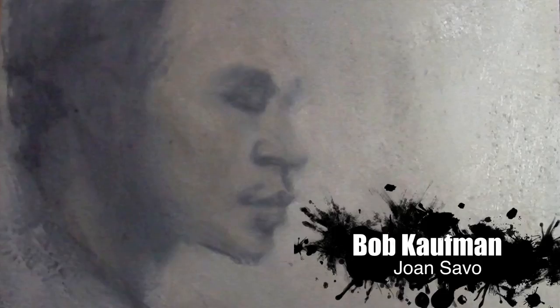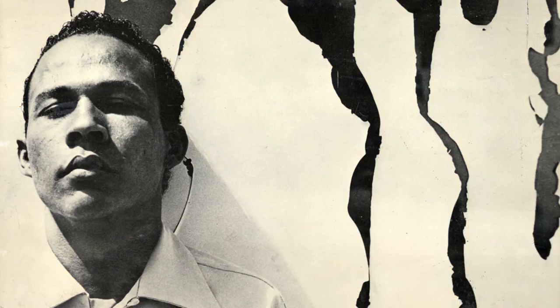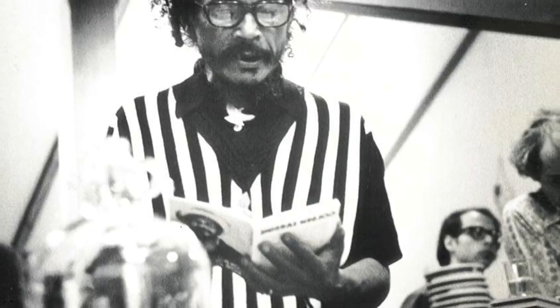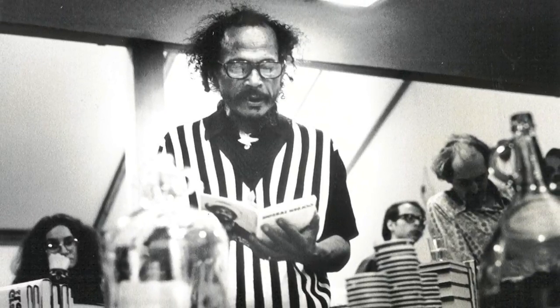There's a painting by Joan Savo of Bob Kaufman, who was a great beat era poet who died in the streets of San Francisco. His mother was black, his father white, and he apparently coined the term 'beatnik,' along with columnist Herb Caen of the San Francisco Chronicle. He lived on the streets much of his life, and when Kennedy was assassinated, he took a vow of silence — nobody heard him speak until the Vietnam War ended. He walked into a pub, read a poem called 'When All the Ships Had Sailed,' then opened up for a year or two before lapsing into silence again.